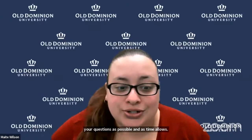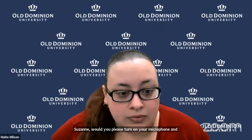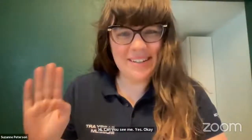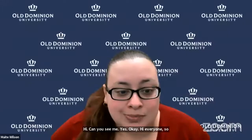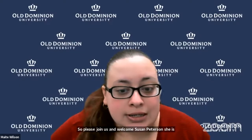It is now my pleasure to introduce our guest speaker. Suzanne, would you please turn on your microphone and video so we can see you? Please join us in welcoming Suzanne Peterson. She is the Community Outreach Coordinator and Artist Educator for Berry Art Museum at Old Dominion University. Welcome to REYES. You have the floor.